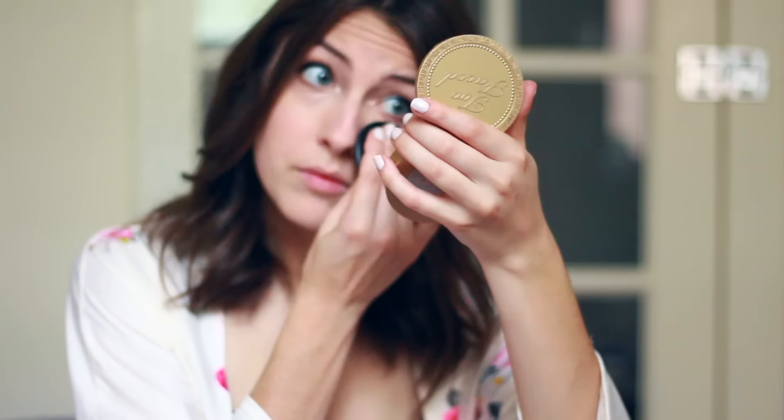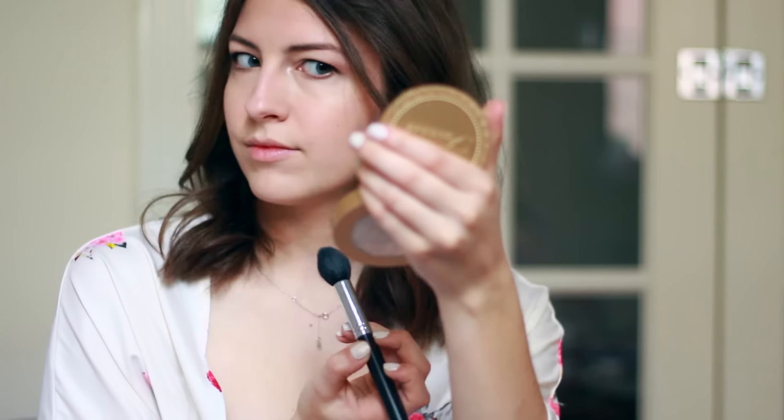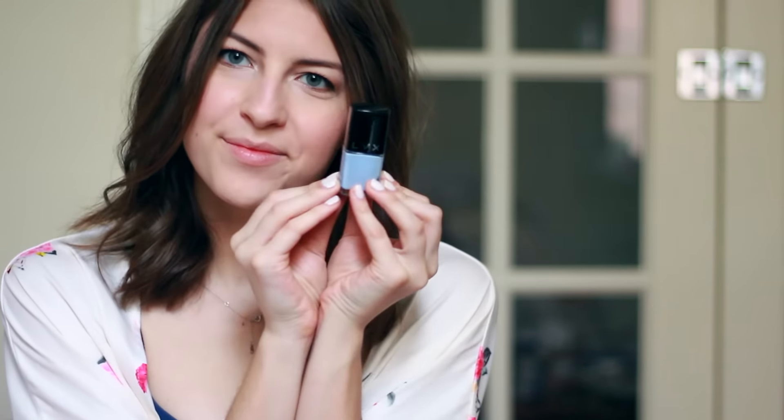I'm setting everything using this Ofra powder from my BoxyCharm box — this stuff really helps my makeup stay on all day and a little bit goes a long way, so use sparingly. Then I'm taking some highlighter, also from my box, and applying that along my cheekbones for a beautiful glow. I'm topping everything off with a stick blush from my BoxyCharm box that I've been obsessed with since February. The last item in June's box was this adorable nail polish which I haven't used yet but am dying to try.